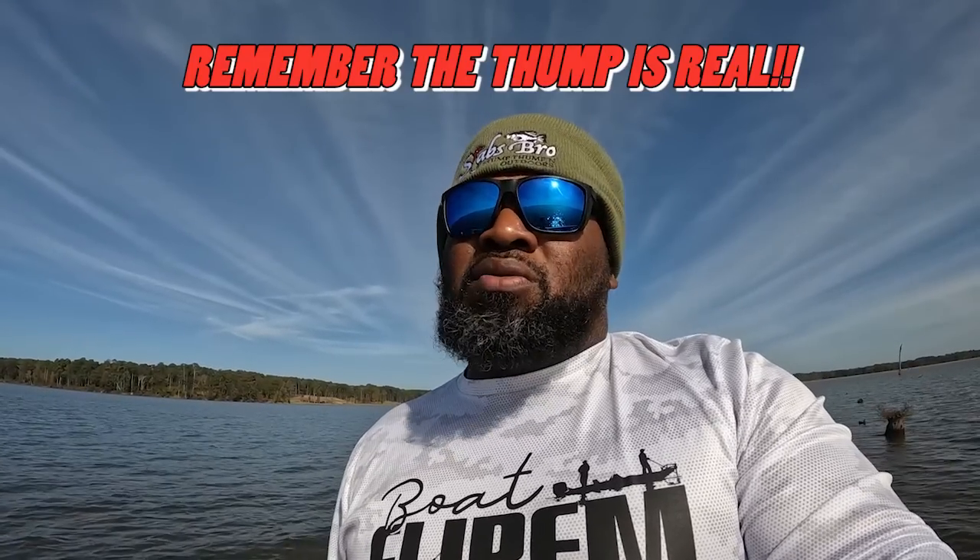Like I said man, y'all go to the website and support your boy — go get you one of these boat flipping shirts — www.stumpthumping.com. This was a full moon — it's been a full moon for the past few days — and the crappie is still biting. Just had to come out and give it a try. I know in smaller lakes it might affect it a little more — they were a little deeper today — but caught some good fish, several of them. I know at least three of them are over two pounds for sure. Y'all remember — the thump is real.